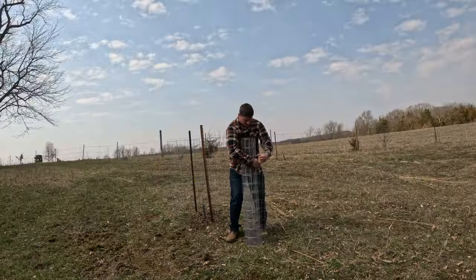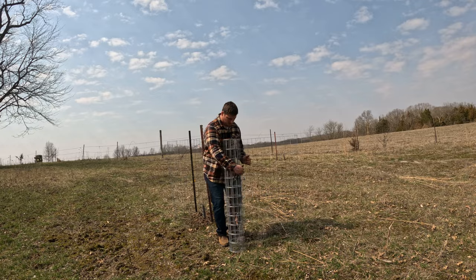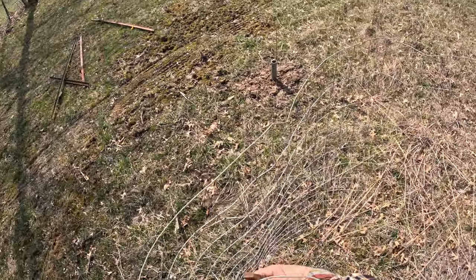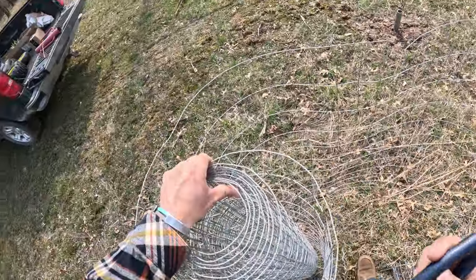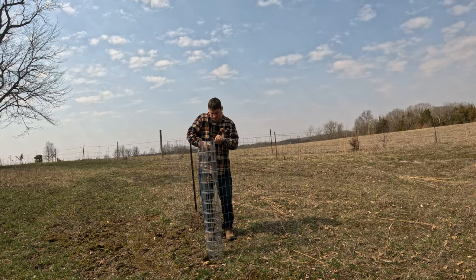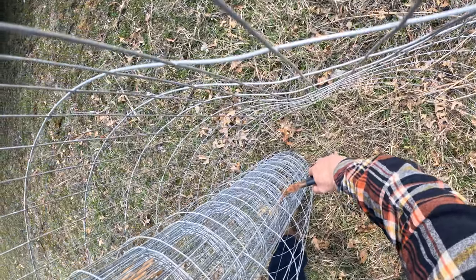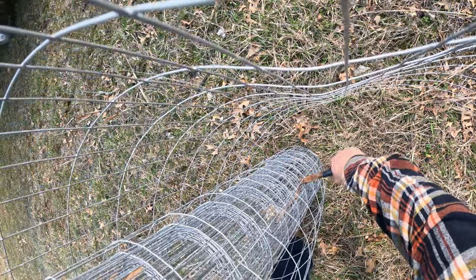First thing you want to do is figure out what size cage you need. If you've got a lot of branches you'll want something bigger, but this is a tiny bare-root stock tree so you don't need a huge cage. I'm going to make it a little bit bigger just to give it plenty of room so nothing can reach through. Then you just cut it to the size you need — I like to cut it close on one side so I can leave a longer piece of wire sticking out.